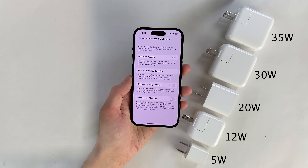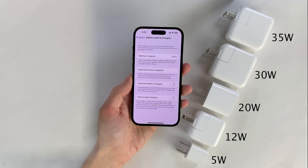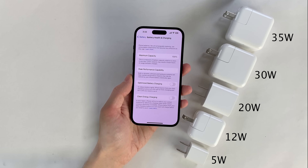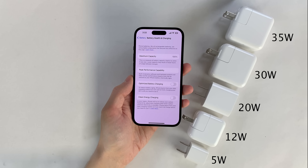It is showing at 100% battery health and I have disabled optimized battery charging and clean energy charging so the device will charge straight up to 100% without any interruptions for every test. It's worth mentioning that I do not recommend turning off optimized battery charging because leaving it on helps preserve your iPhone's battery health over time — I just disabled it for this video to keep things as even as possible.